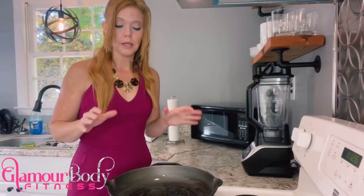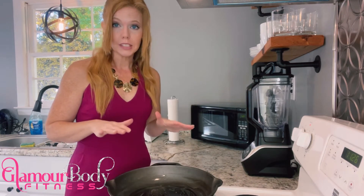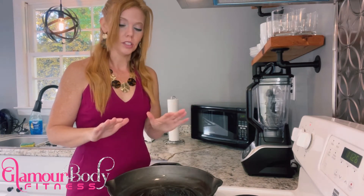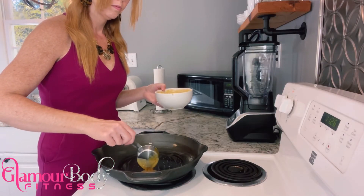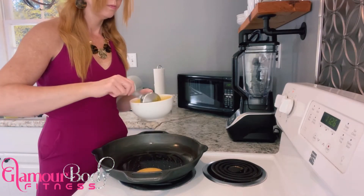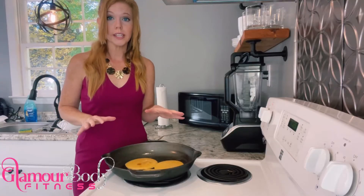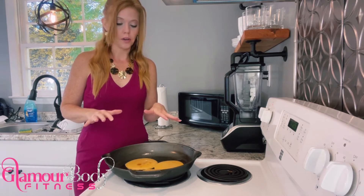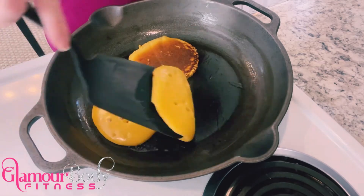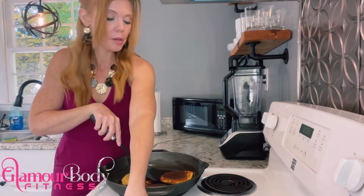Now that our batter is mixed up, we're going to go ahead and pour it into our preheated pan that's already been lightly greased. Remember, this is a single serving of pancakes, so this is enough for one person. We're going to cook these about two to three minutes on each side and then flip them on over. They're ready, so let's go ahead and put them on a plate.